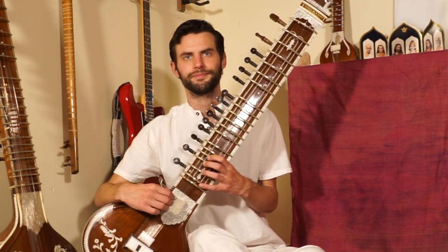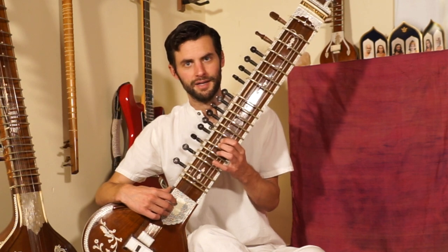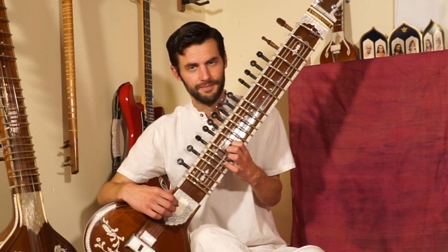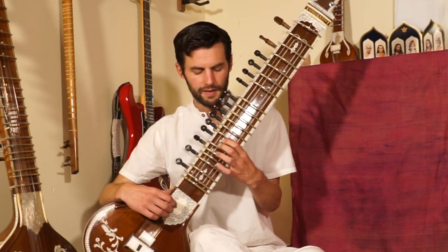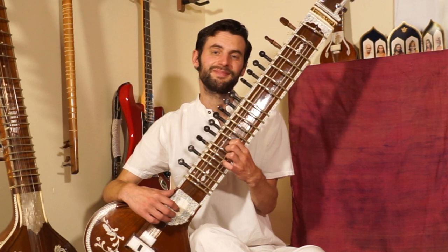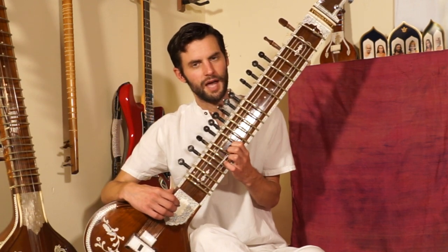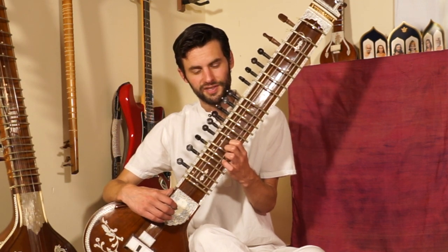Moving on. Our next phrase, we're going to take a bend from da to sa. What it sounds like is sa. So that's how we start. This bend — I like to use both my fingers together because it is a longer bend. The pace of it is like... we're not going too slow. We want da. After that, we come down to the note ni, which is just below the sa there.